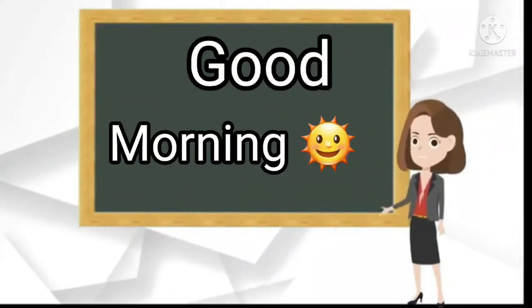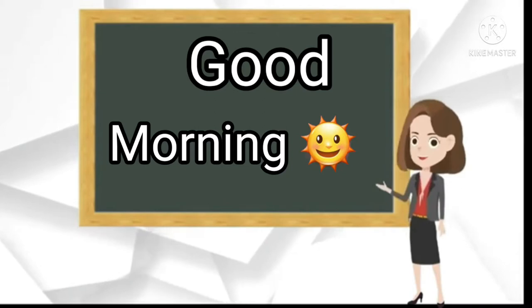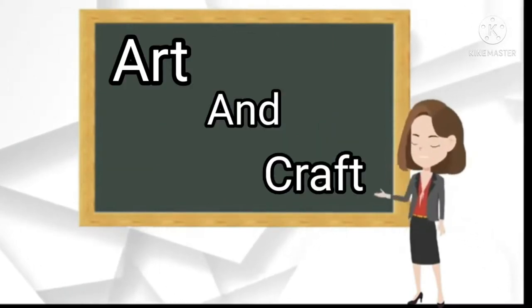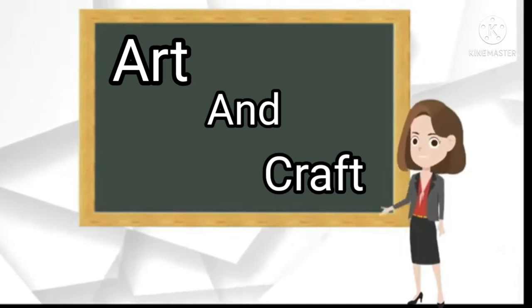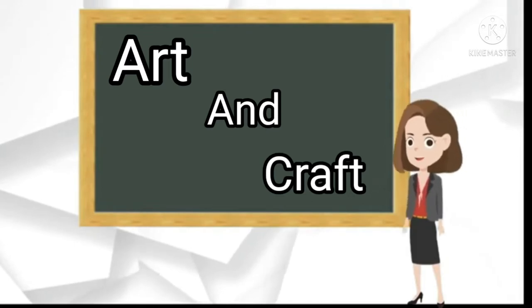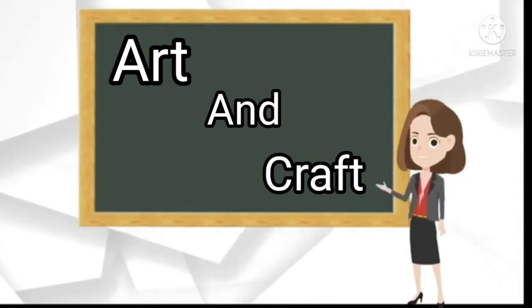Good morning, children! How are you all? Hope you all are taking good care of yourself. In our art and craft class today, we are going to have fun. We will have fun with colors. So, are you ready to have fun and enjoy with me?